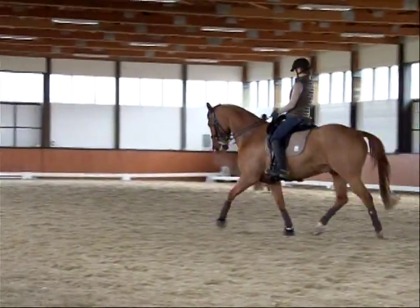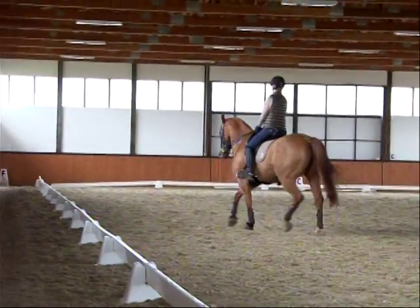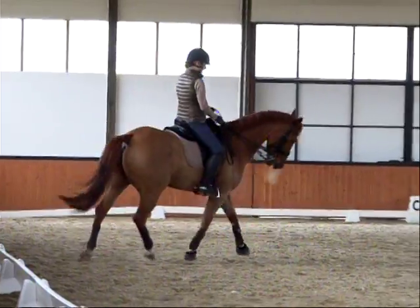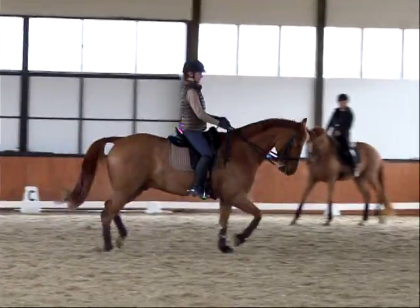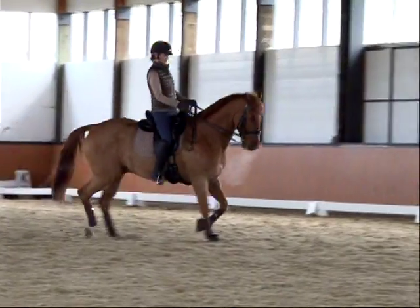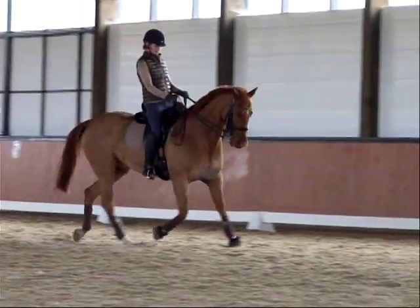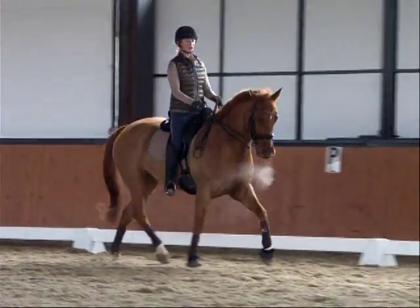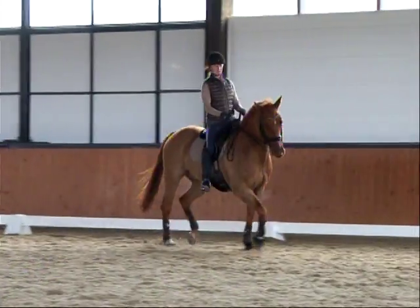Don't lean back. Shorten your rein, don't get left behind — that should be your mantra. Don't get left behind. Light hand, lower back down. Don't get left behind in your upper body and then you hold him. Stay in the movement, encourage him to step forward. That's what I want — that's beautiful.